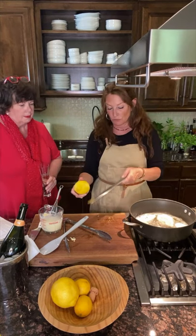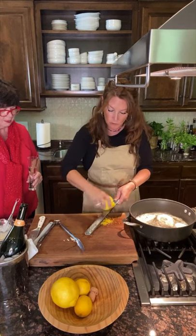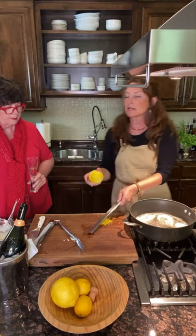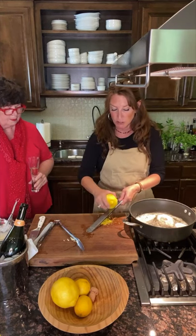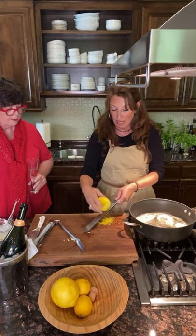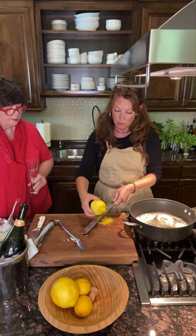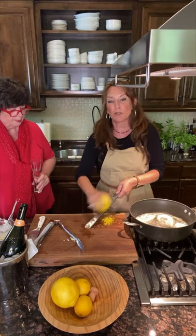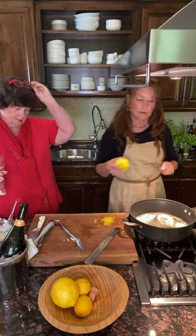This is a microplane — a really good tool for zesting. I'm going to zest the whole lemon because I want about a tablespoon. Some people like things really lemony, some people don't — so start with a tablespoon of lemon zest. If you want it more lemony, add more lemon juice or zest at the end, or just a big squeeze of lemon to your own serving. If you get small lemons, you might want two. I'll check my pasta and put that lemon zest right into the cream.